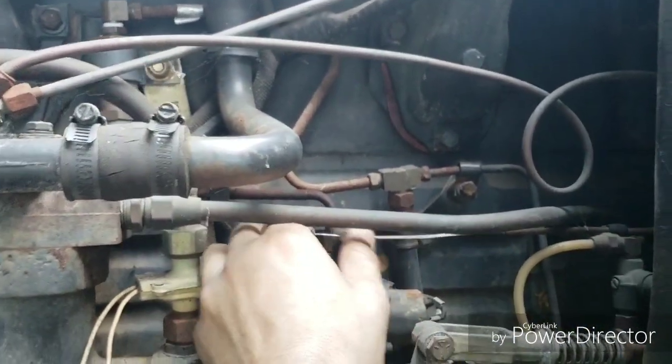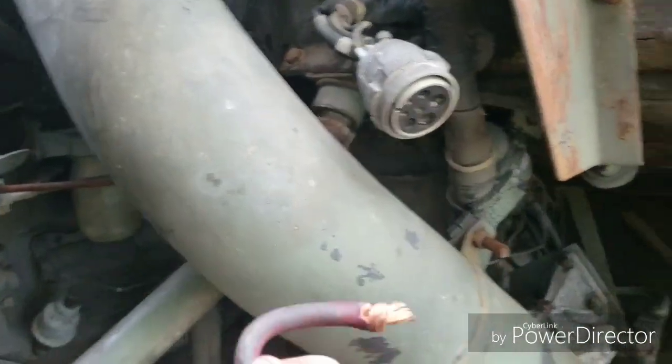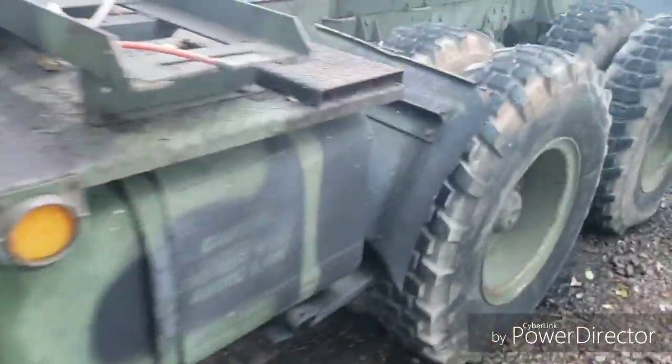Jump both of those big ports with one big wire — you bypass the control box and it'll get you to safety. Once the truck is running you can pull the jump wire back out, no big deal — leave it hanging. Once the truck is running it does not need power to run.